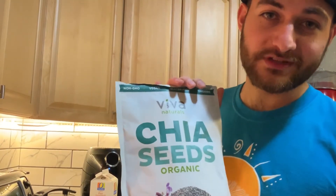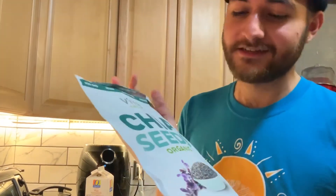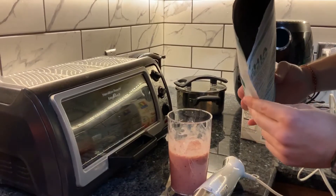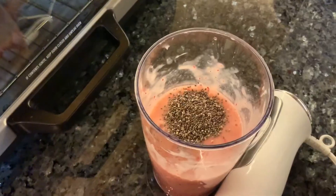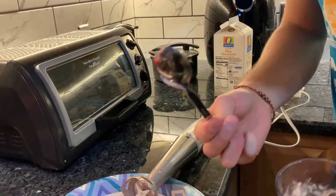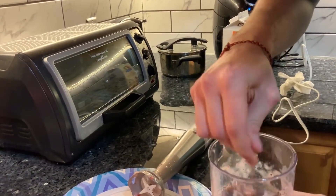Now that your smoothie has been blended, you want to add chia seeds. Why chia seeds? Chia seeds are really, really healthy for you, and they don't really taste like anything. What they do is keep you feeling full so that you're not eating a lot while you're at home, and they have a lot of nutrients that are really good for you. Add about a tablespoon — I just eyeball it — and mix the chia seeds in with a spoon.